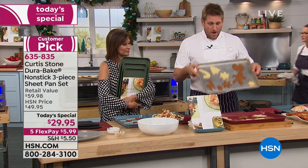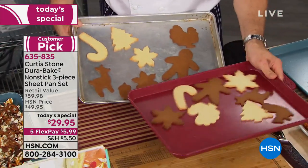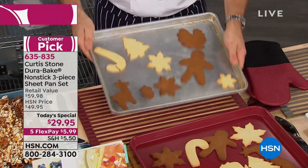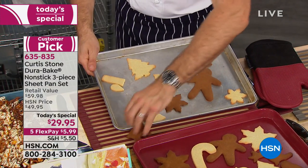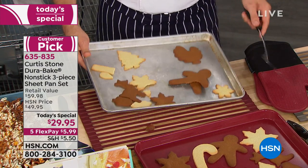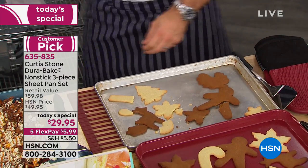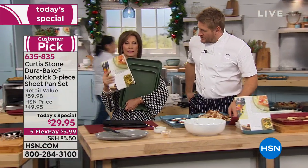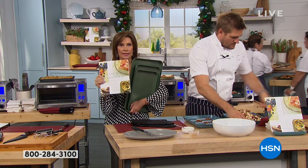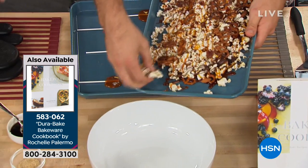Here's a side-by-side: holiday cookies in the DuraBake pan look beautiful. Holiday cookies in your regular sheet pans probably look like this — stuck and broken. Who wants to take a chance when you've spent all day making your cookies? We have a cookbook that Rochelle has done, and she has outdone herself. This is one of the prettiest, most beautiful cookbooks.